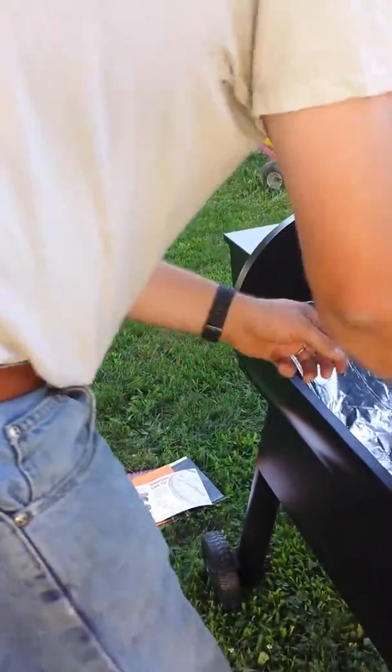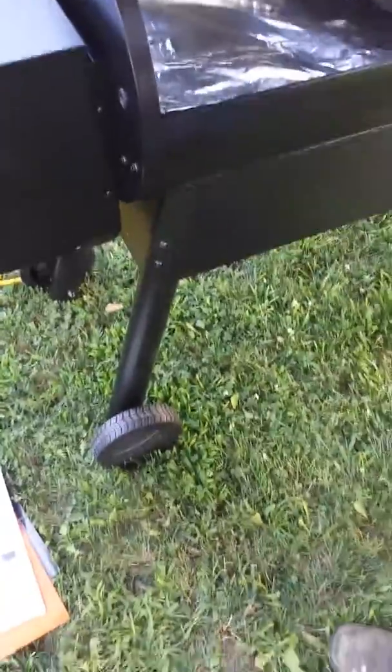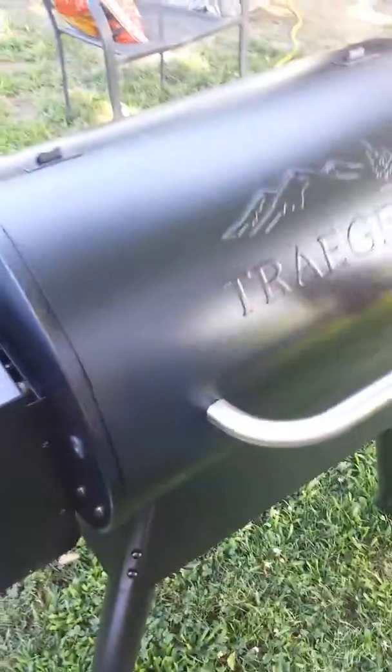This is the ribs. We've got to let it season for 35 minutes. It's 5:50, then it goes in at 6:30.